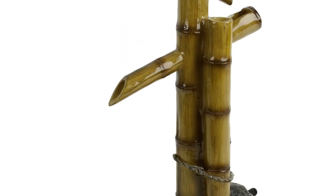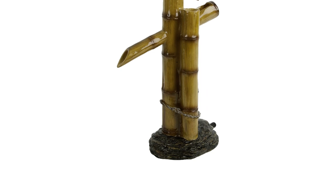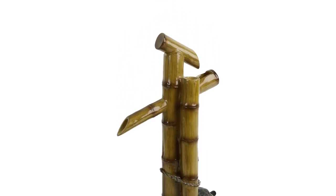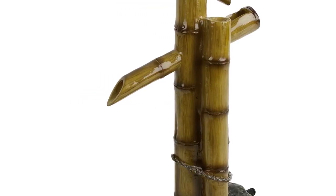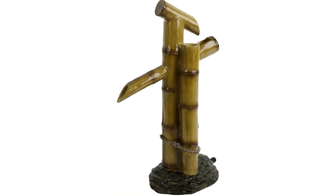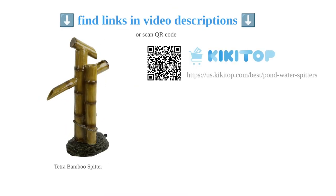However, there are a few drawbacks to consider. The spitter can cause some splash issues, leading to a wet base and surrounding area. Additionally, the base is not very stable, making it prone to being knocked over. There have also been reports of the product arriving broken due to its brittle resin construction. Some users have also experienced the spitter stopping working after a few weeks. Despite these drawbacks, the Tetra Pond Spitter is easy to use and adds a beautiful touch to any pond.